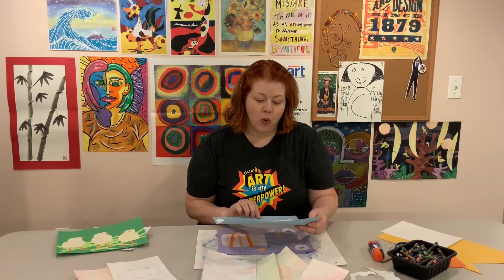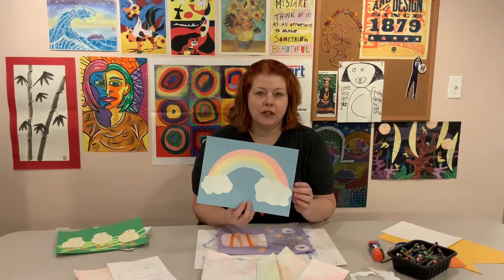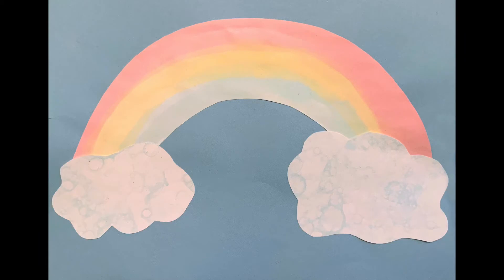With my bubble print water we painted some rainbows, and I took some of my bubble paper to make clouds, then cut out my rainbow and made a collage just of that.